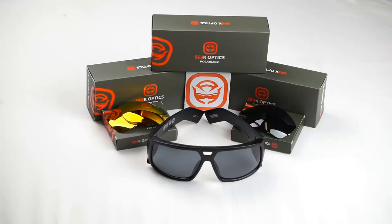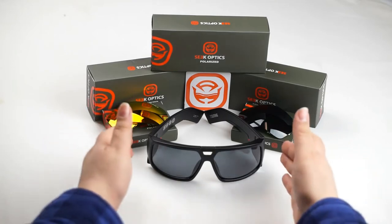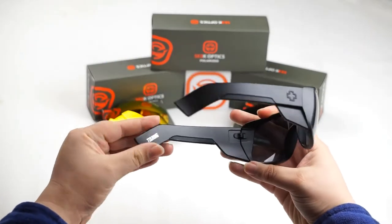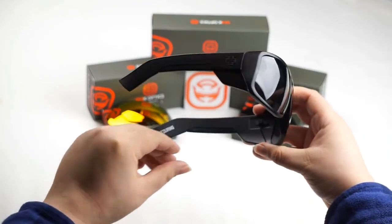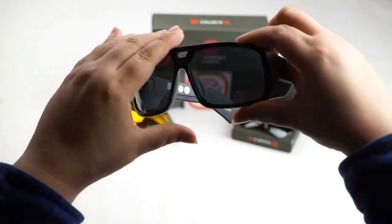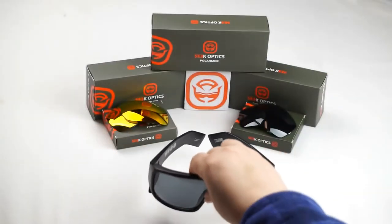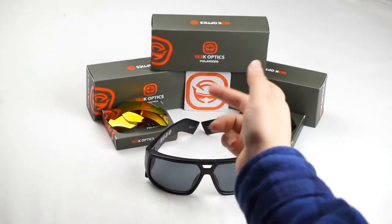Hey guys, this is Cindy with SeekOptics.com and today we're going to show you how to replace the lenses on your Spy Touring. So let's get started.